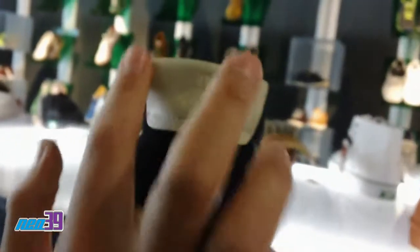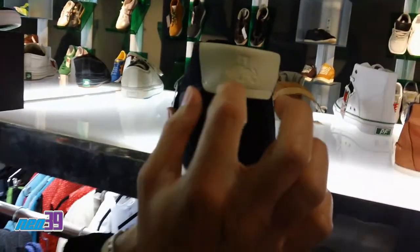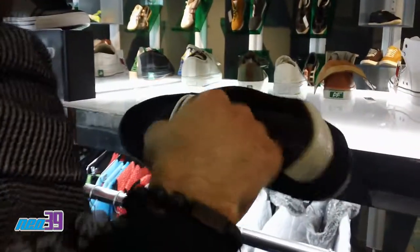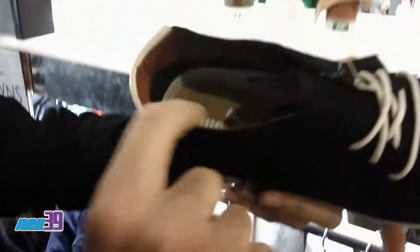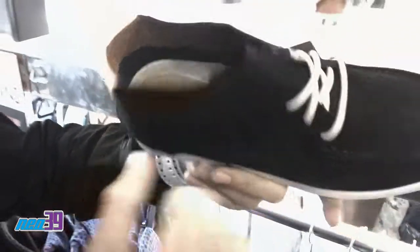Right here in the back, you got a little bit of heel branding with the Puma running through the Dossler D. Inside you have the Puma, a little faux cork footbed right there with the traditional Puma logo.